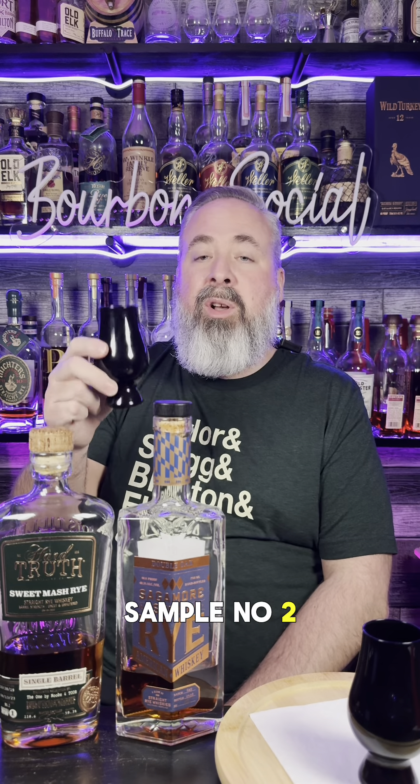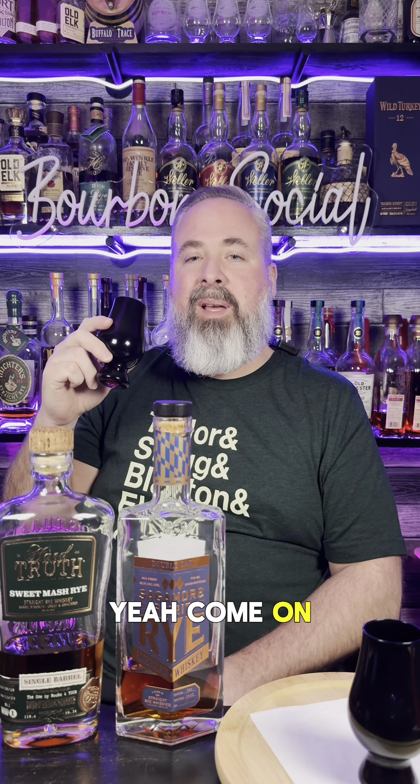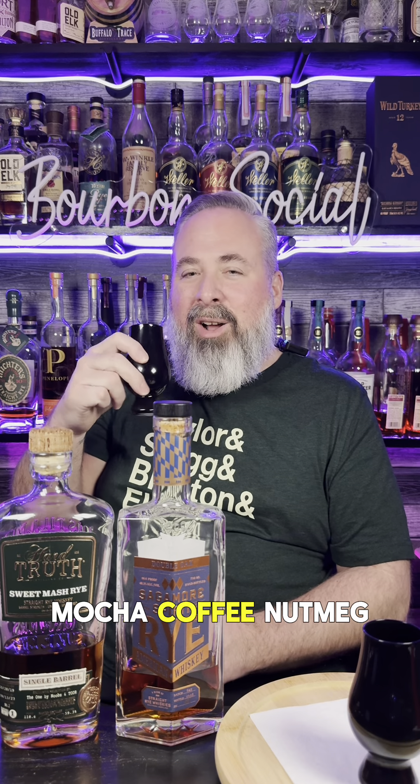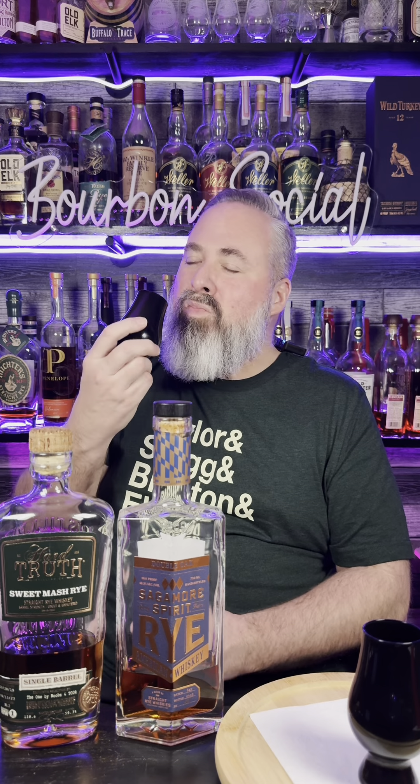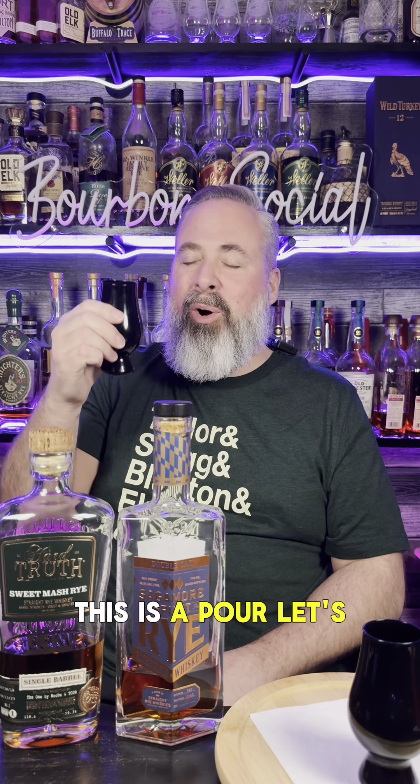Sample number two — let's give it a swirl. Onto the nose. Night and day — this is jumping out of the glass at me. Super sweet, sweet fruit, mocha, coffee, nutmeg. That rye spice just has different flavor complexities. Oh my God, this is a pour. Let's have our first sip.